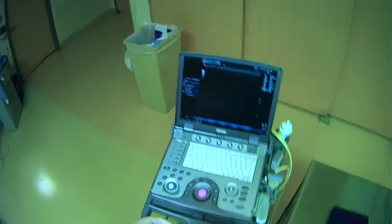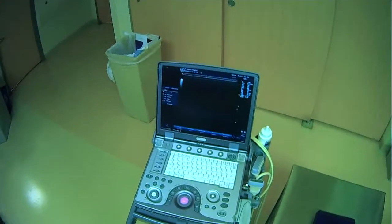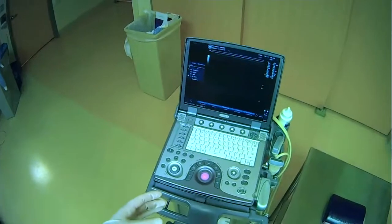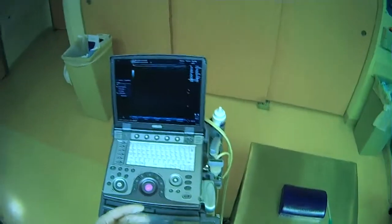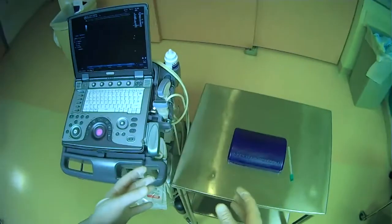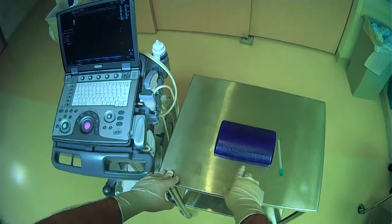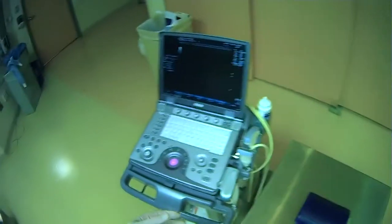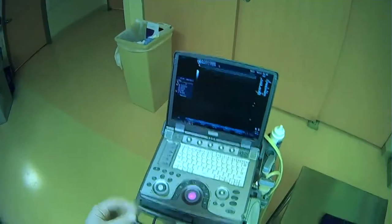After you have your equipment together and you've found the right ultrasound machine and probe for you, you want to make sure that you position the machine in such a way that your procedure will be as easy as possible. For our purposes in these videos, we're going to be using this little model as our target surface, and we have to make a decision about where we want to actually place our ultrasound machine.